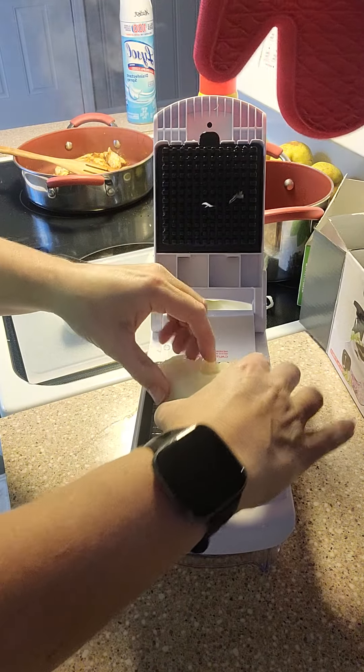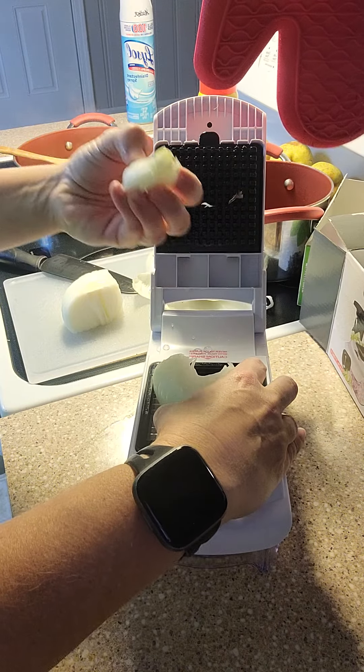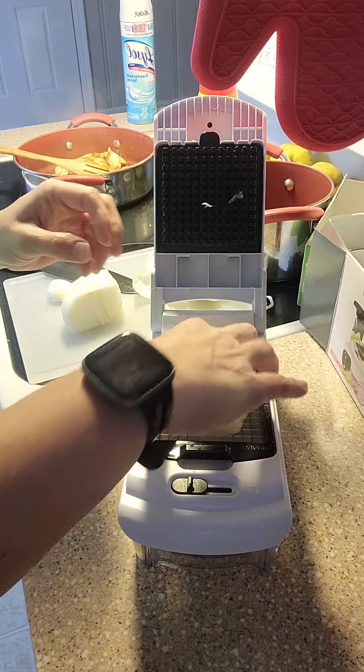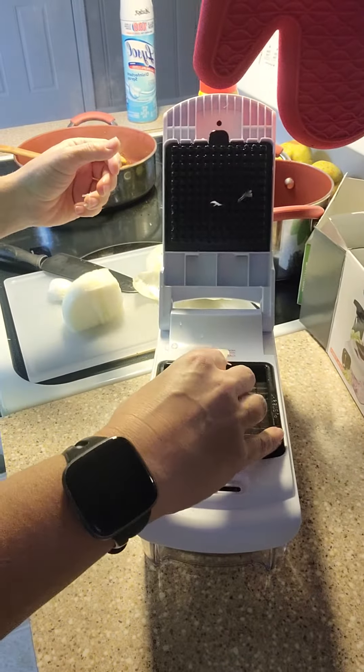I don't really know what's happening right now. Let's try it this way.